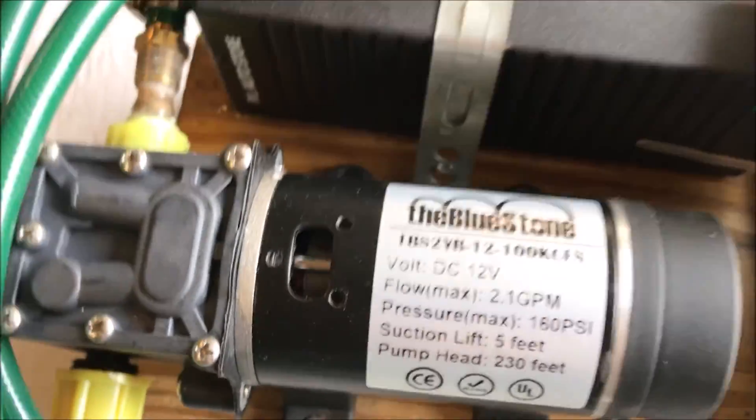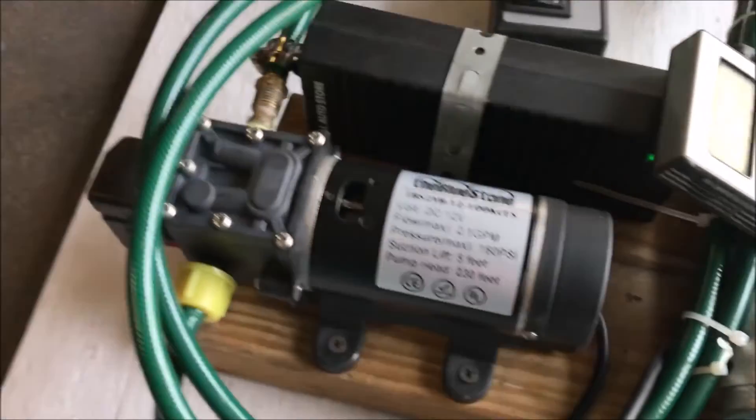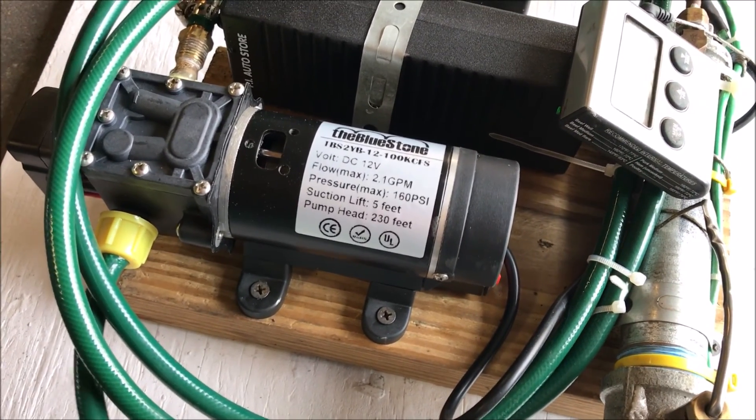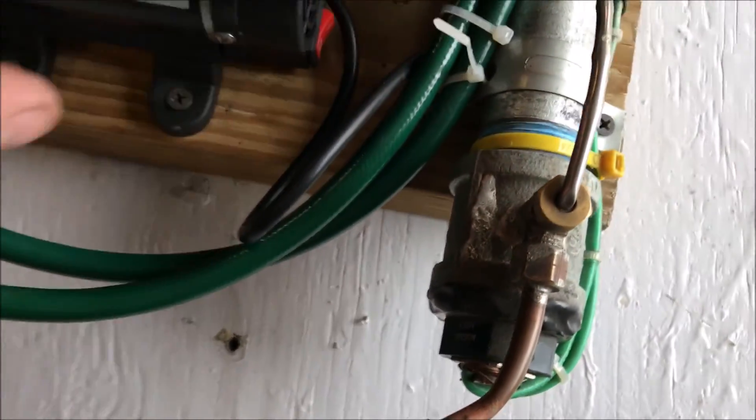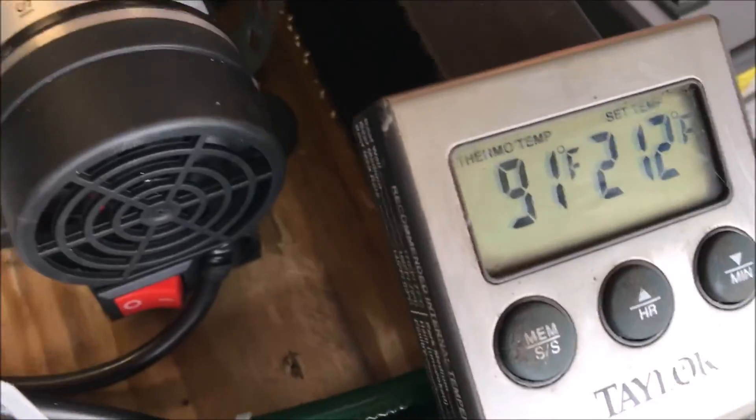The pressure cutoff switch is going haywire and things aren't working right, so we're going to have to disarm the cutoff switch. We pretty much ran out of propane and our output temperature was only 90 degrees on that run.